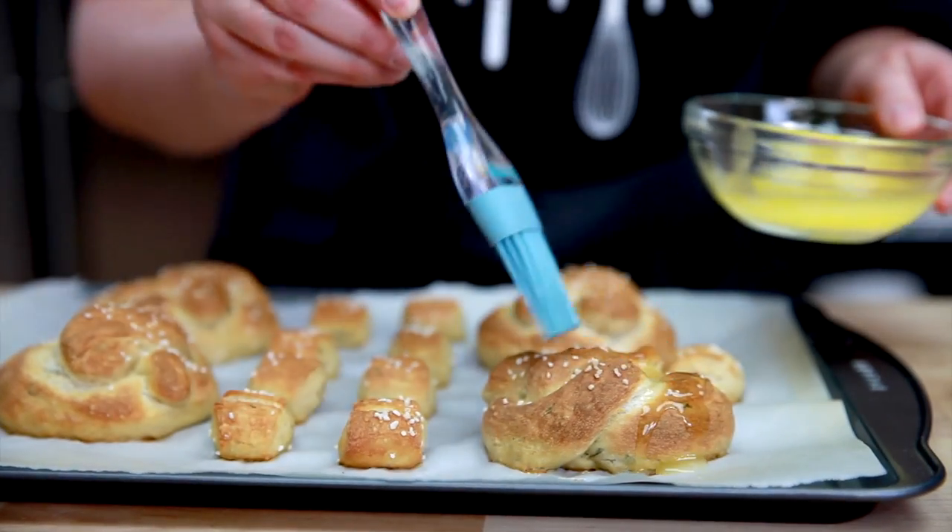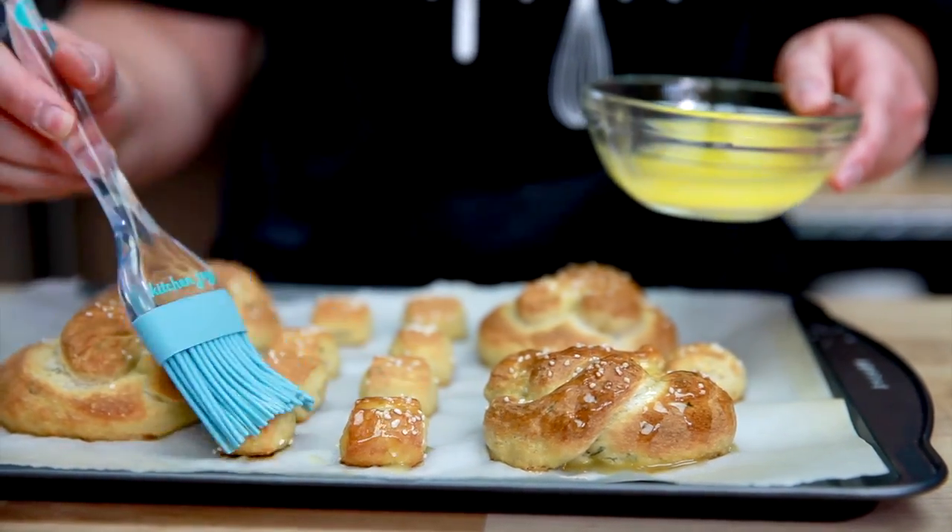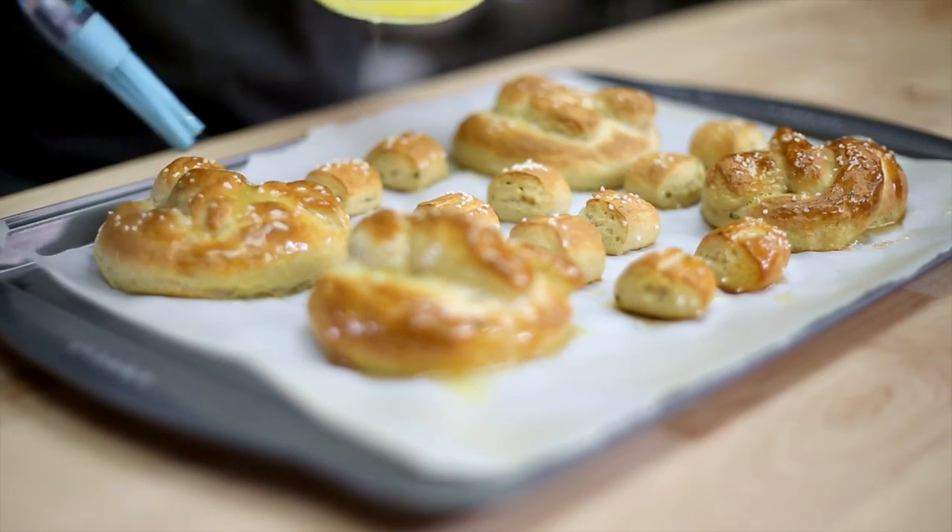Once the pretzels are done baking, brush them with melted butter, continuing until you've used all the butter. This makes them especially delicious.